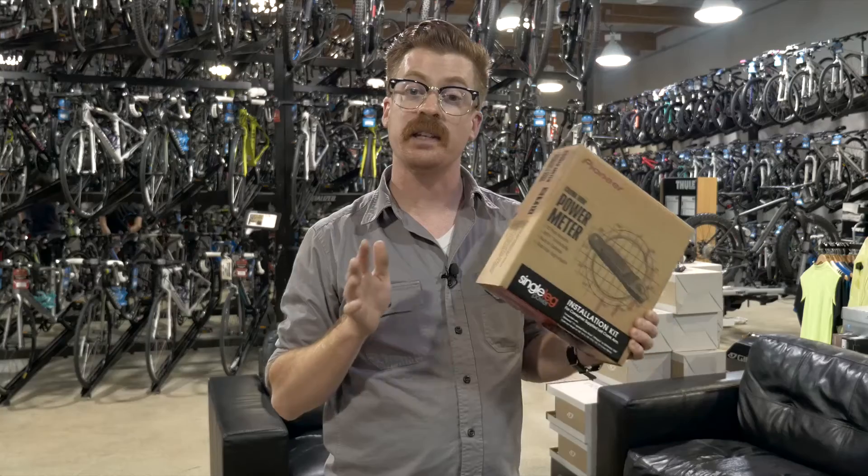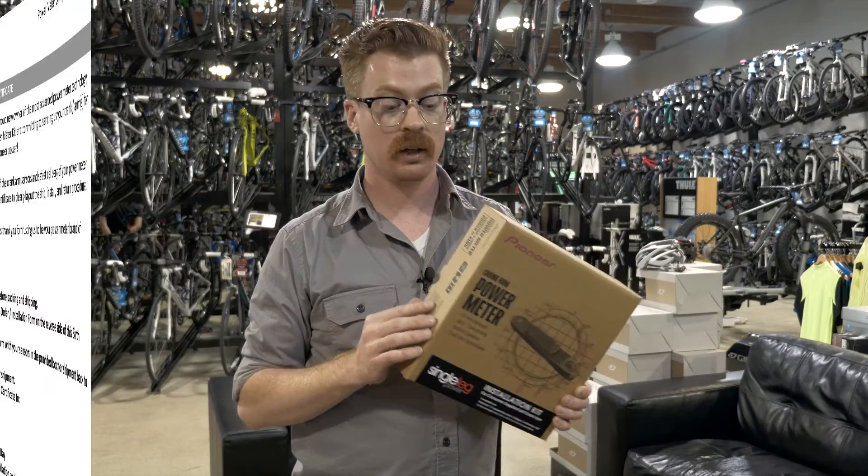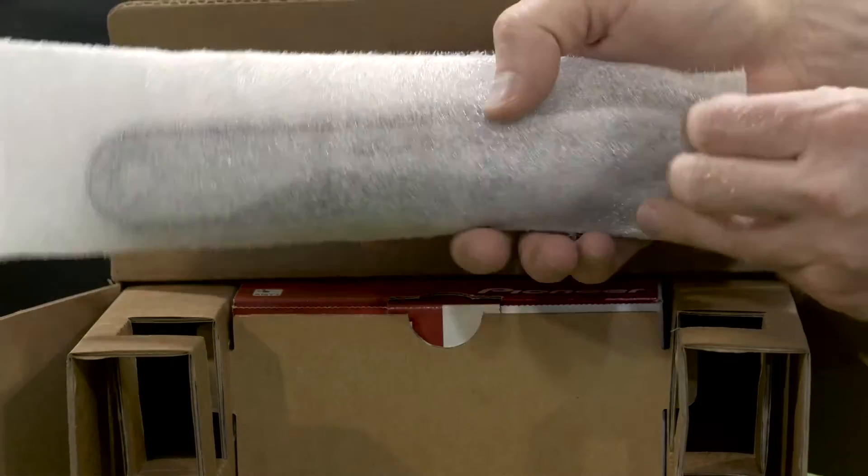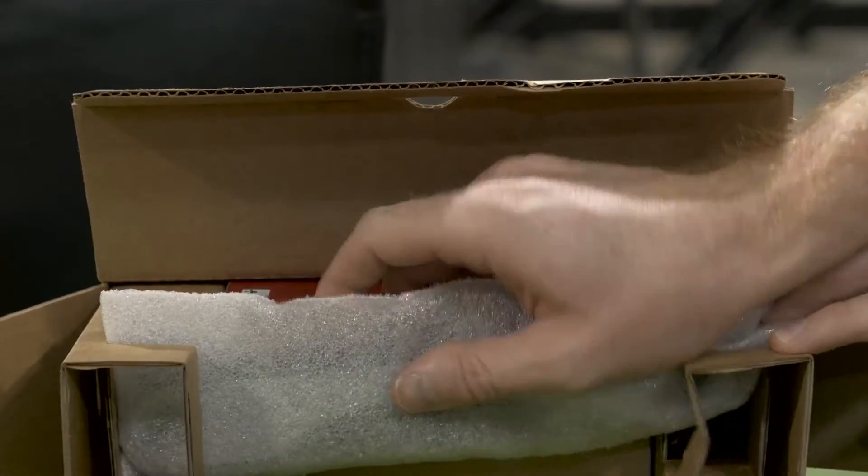All you have to do is purchase the kit from an authorized Pioneer dealer, fill out the birth certificate inside the box, pack up your left side crank arm, and ship it off to Pioneer. We'll take care of the rest.